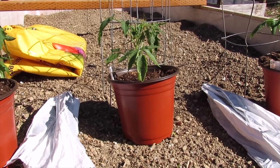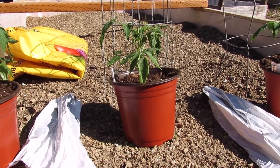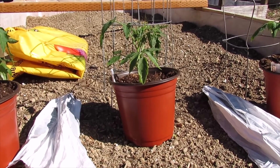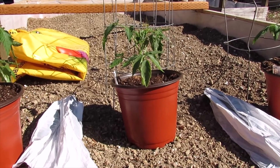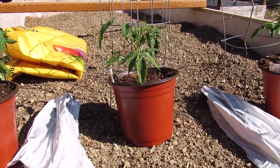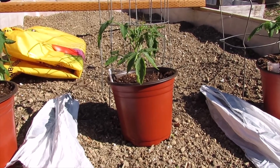Because I have a couple greenhouses, I'm going to be keeping my plants in the greenhouse for the rest of the week. I'll probably be planting Sunday after the farmers market on Saturday. So I'm going to be using these plants in the pots to show you how to protect them from a late freeze.